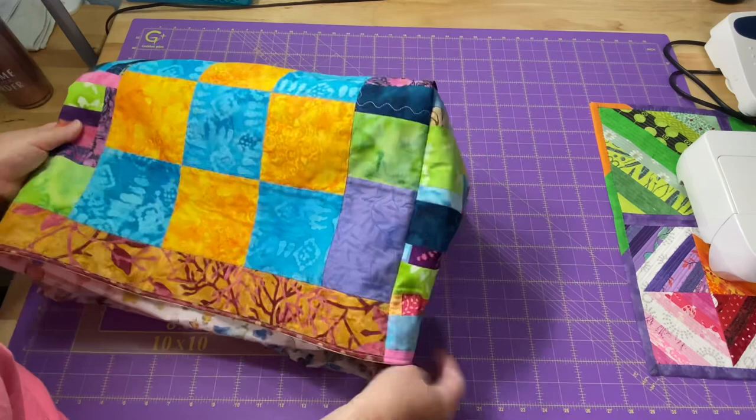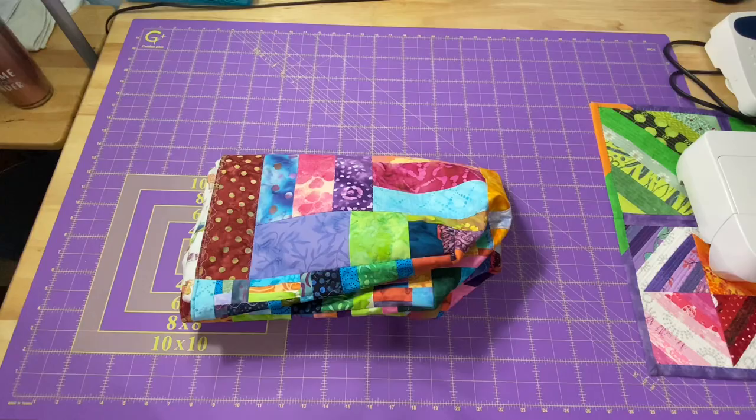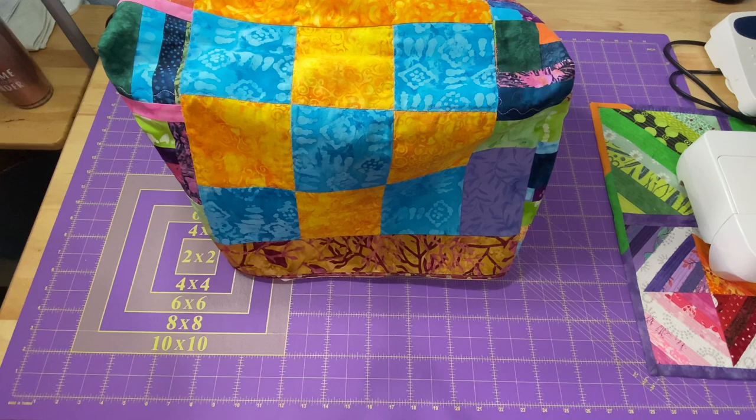It does what I need it to do — it covers my machine and makes it nice and colorful in the room when I'm not using it. And even with the fusible fleece, I'm able to fold it up. It doesn't have to be neat; it can be like a fitted sheet, just however you can fold it. Whenever I'm done for the day, I can just grab it, pop it out, put it on top of my machine, and it's all covered and protected from the dust.